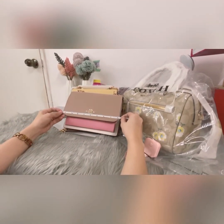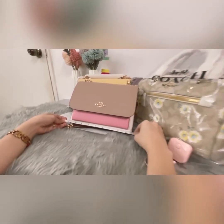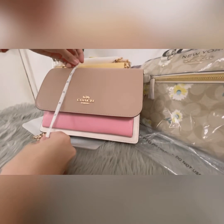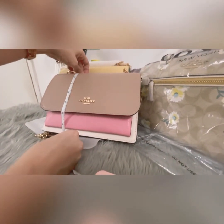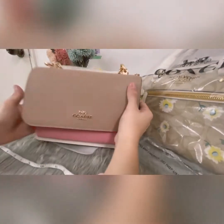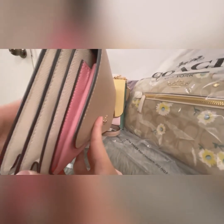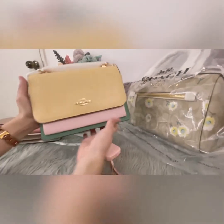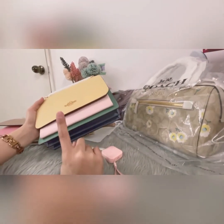Let me measure it. The length is eight and a half inches and the height is approximately seven inches. Here's the detail — the base color of this one is white. This Claire design comes in pastel yellow, pastel pink, pale green, and blue.